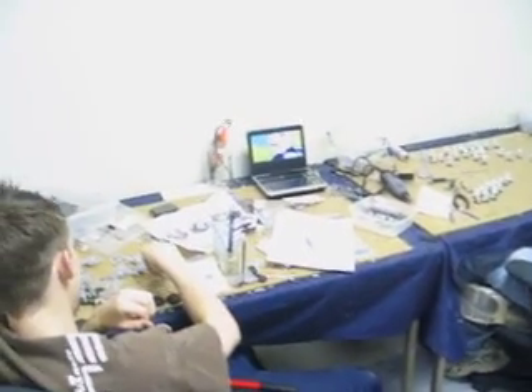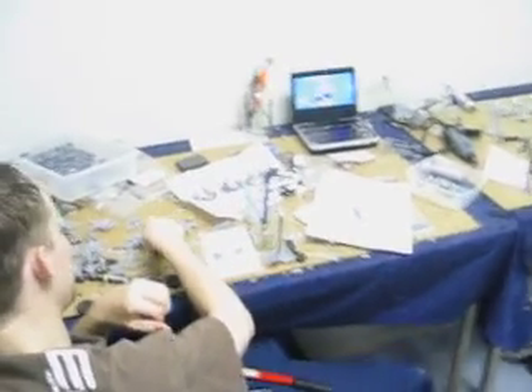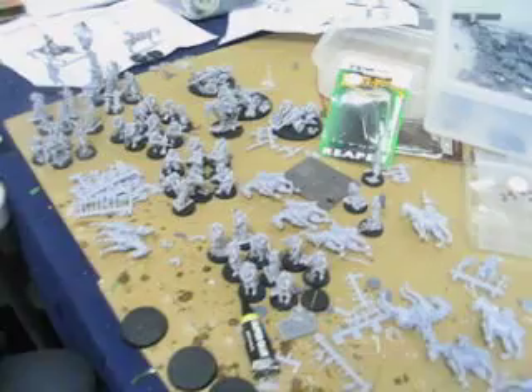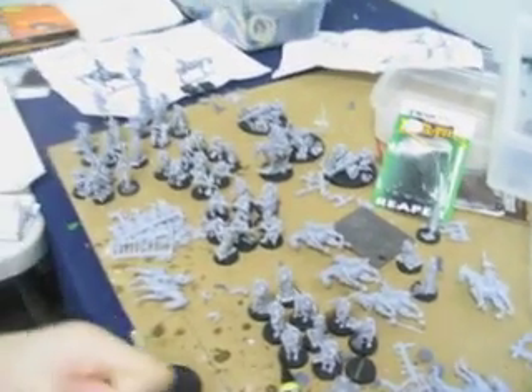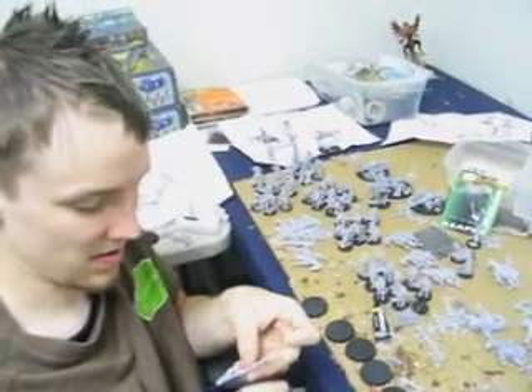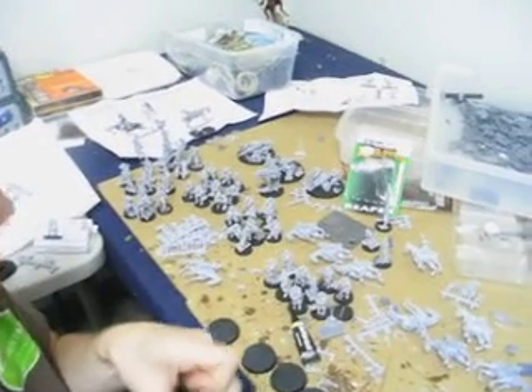Watching Dragon Ball Z still? Yeah. Alright, we got Wren here. He's working on some Death Corps of Krieg. Any comments on these guys? It takes a lot to put them together. So many people.